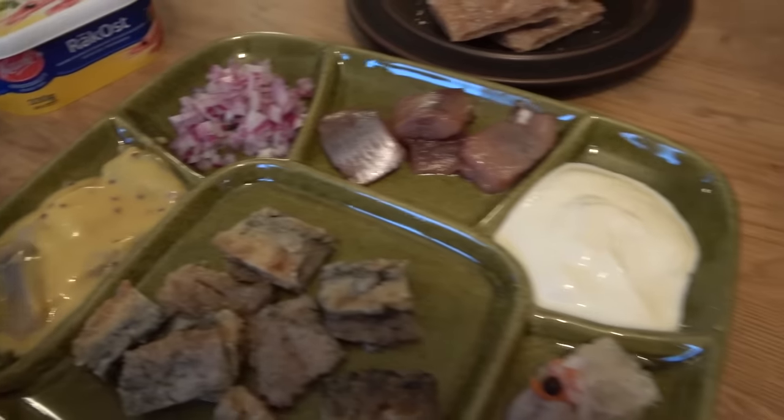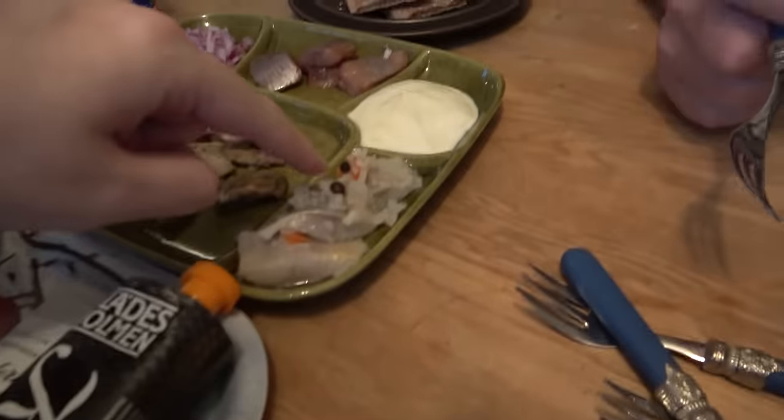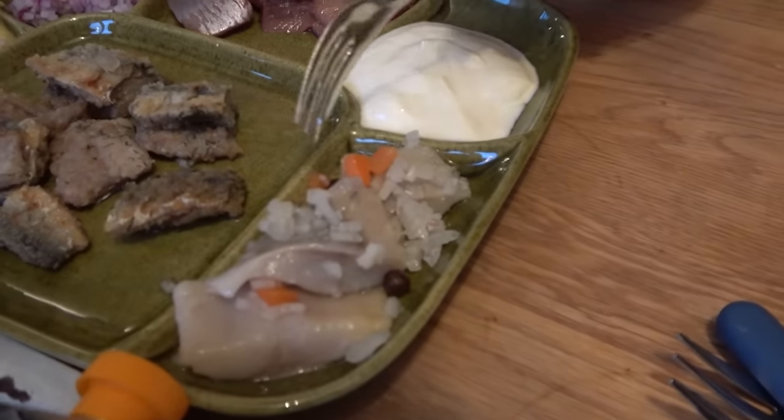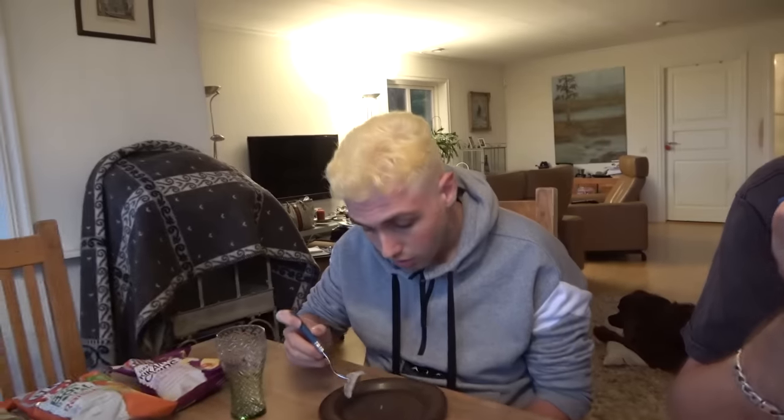Let's start with the sill, which is basically herring, the fish, which has been put into a pickle and then it's pickled. It's pickled fish. We are going to start you with a gateway sill, which is that one. It is straight up onion sill, pickled with the onion and the carrot and those black things - black pepper. It is so good.